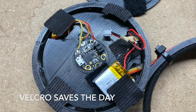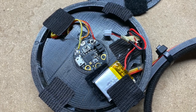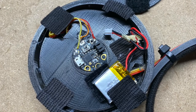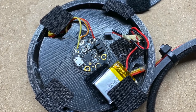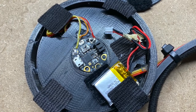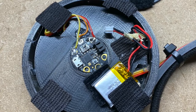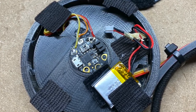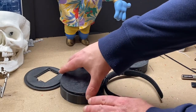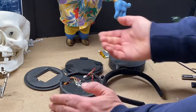Originally we were going to have a battery door, which you probably saw earlier in the video, but it just didn't work out — it didn't sit properly and kept breaking. So for this version we went with velcro and used a flat plate for the ear. In the next version we'll come up with a better way to turn it on and off and charge the battery. For now, to turn it off, you have to unvelcro it and unplug it.